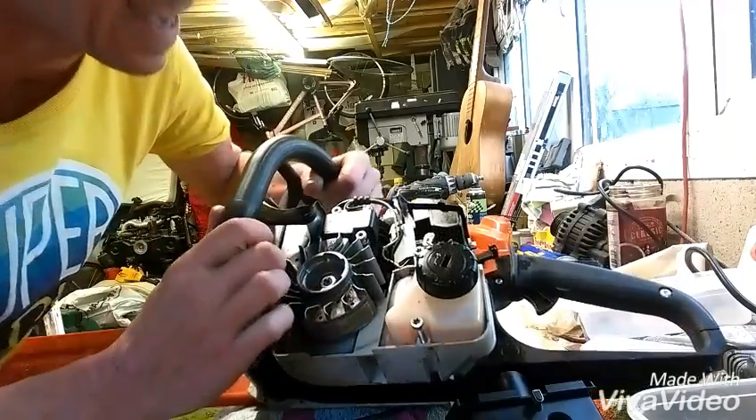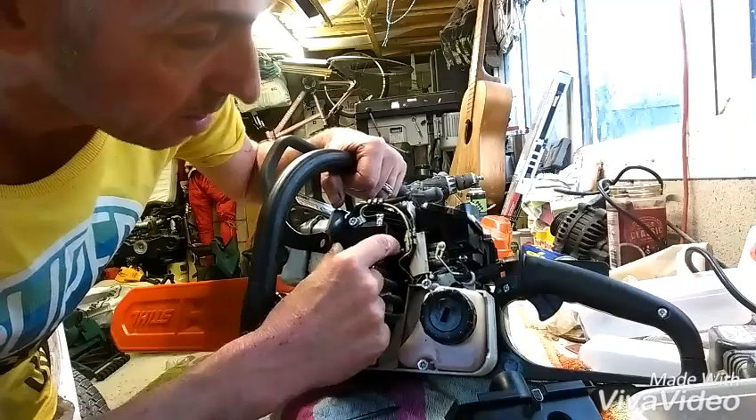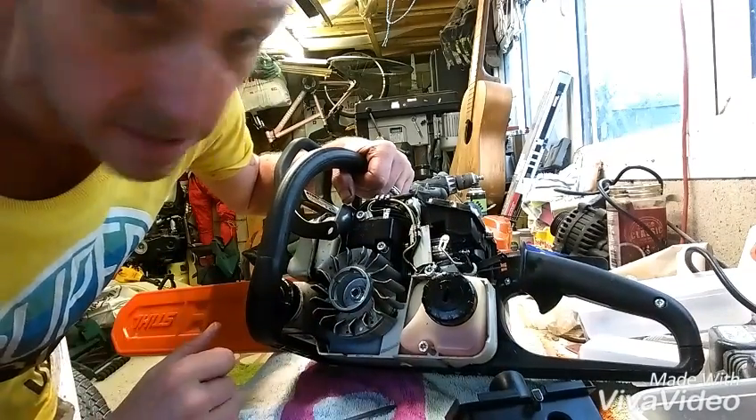So what we're going to do is fit a new coil - that's the coil that creates the spark. But in the meantime I'm going to take the one off the other saw, put it on this one, and see if we can get one of them going.